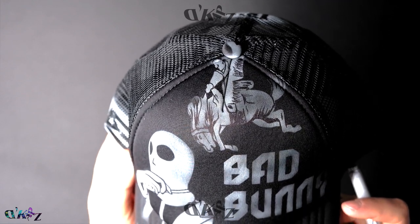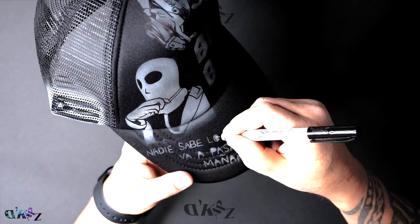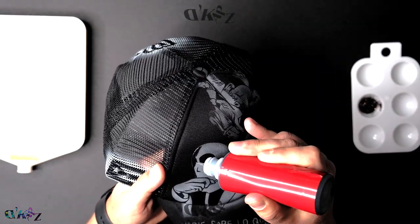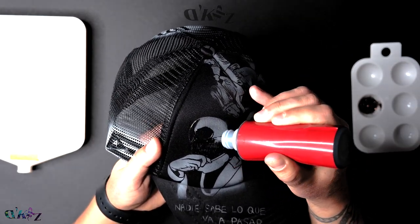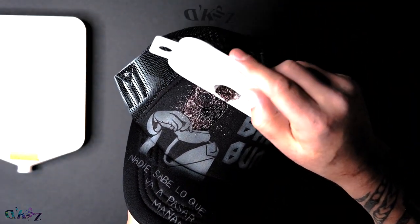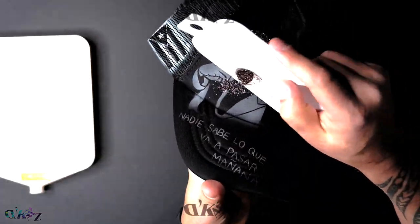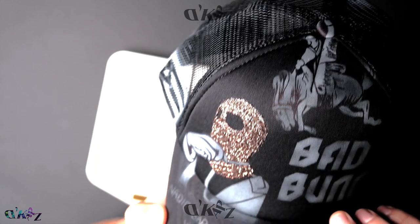I pause here, I check my work, make sure my lines are good. If they're good, I keep going. Aquí pauso, chequeo mi trabajo. Si todo está bien, sigo pa'lante. Here I'm using 3D paint with powder glitter. To get this brown, I had to mix brown and black powder glitter to get this tone — that way I have the right tone that I'm seeing in my referenced image. Aquí uso pintura 3D con brillo en polvo. Para hacer este brown, tuve que mezclar brillo en polvo brown y negro, y así tengo el tono que veo en la foto de referencia.